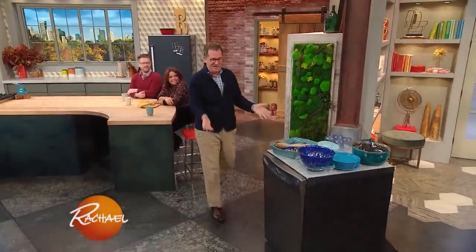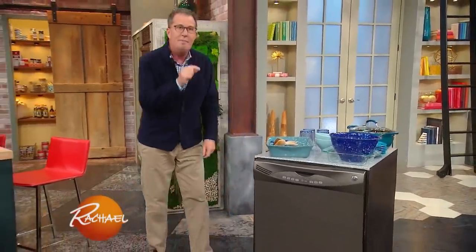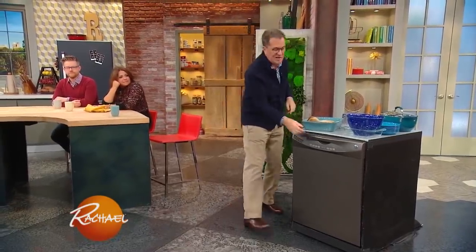Let me show you how to load a dishwasher. This, my friends, is a dishwasher right here, just in case some of you have never seen one before. The most important thing about a dishwasher is to imagine a sprinkler on your front lawn — spraying up and out like this. If you imagine the inside of your dishwasher like that, it will help you imagine where to put things inside.